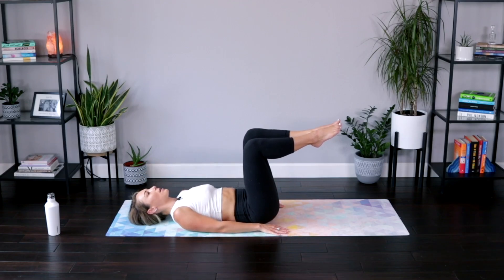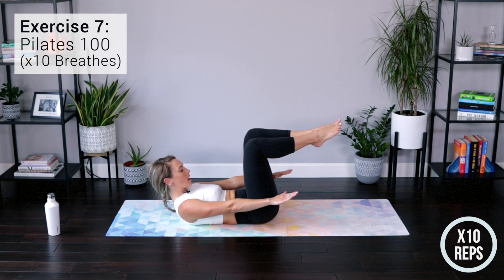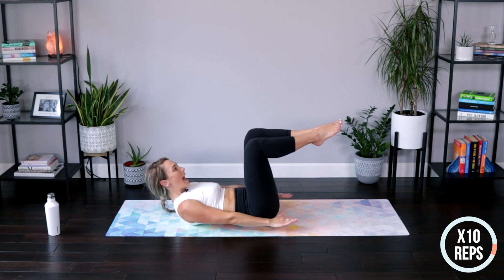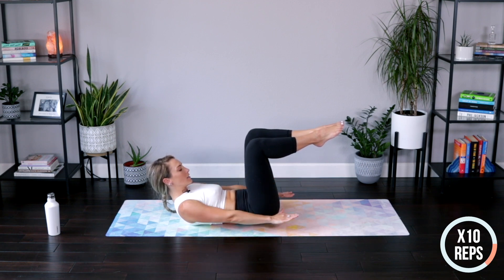Rotate the palms down, lift back up, hold it right here. Start pumping those arms — breathe in for five counts, breathe out for five counts. This is our Pilates 100. Pumping those arms nice and strong, lift a little higher. Continue breathing in for five and out for five, keeping that curl strong.